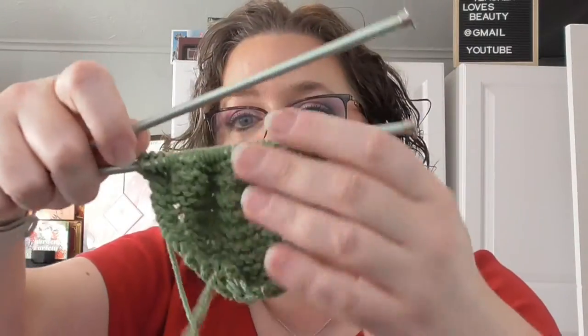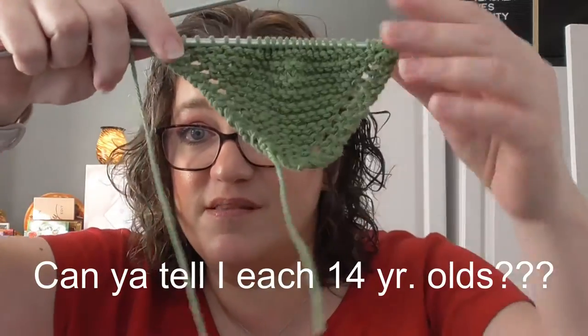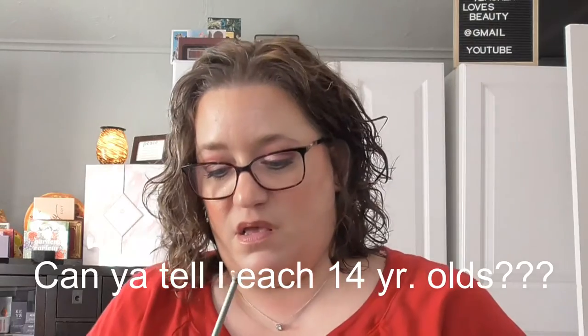I love to make these little dishcloths. They look like little thongs at the start, but this is the beginning and it'll be a square once it's finished.